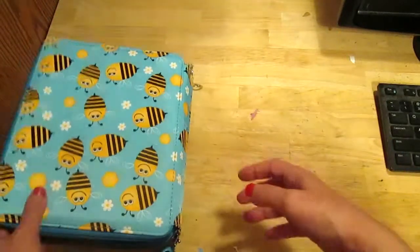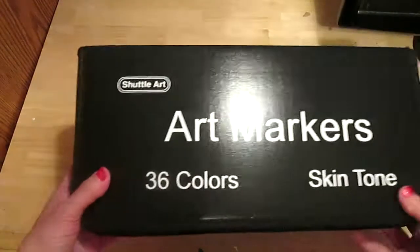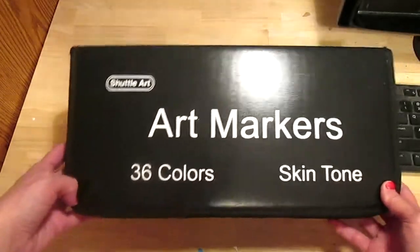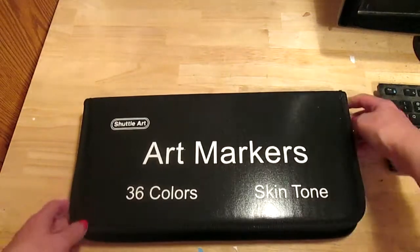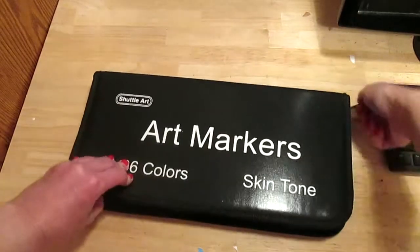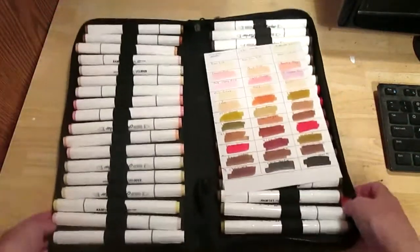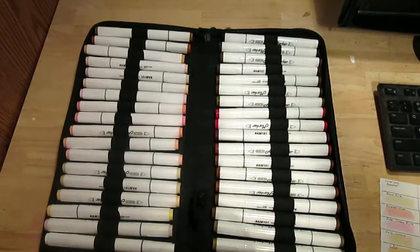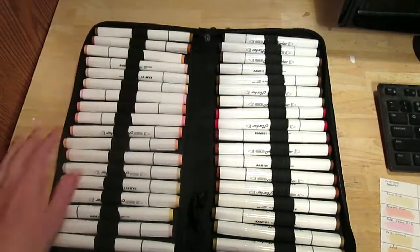The next thing I got also for my birthday and from Amazon is this 36-set of skin and hair tone markers from Shuttle Art. It comes in a really nice case. I swatched them and put them in a color order that made sense to me.